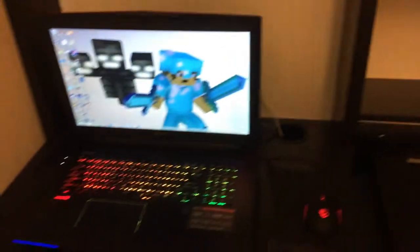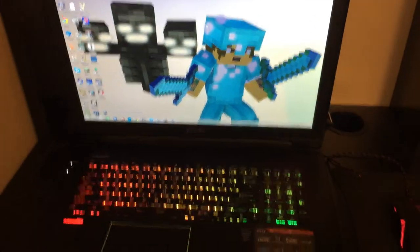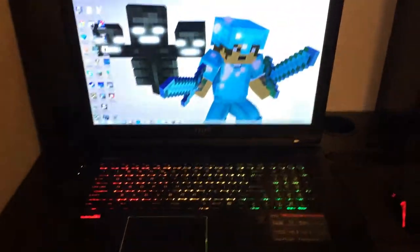Hello everyone, it's me and Old Man here and I'm going to be showing you my gaming center. I have my MSI GT72 Dominator Pro set up here. I'm using a laptop instead of a desktop because I need to be able to carry it between houses a lot, and I cannot carry a desktop because it's really big.